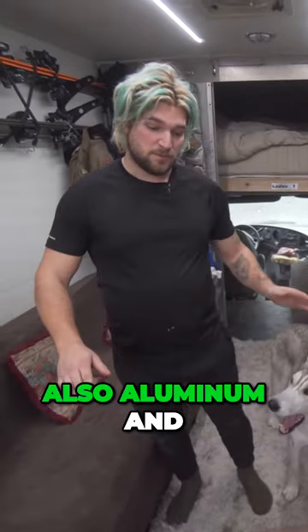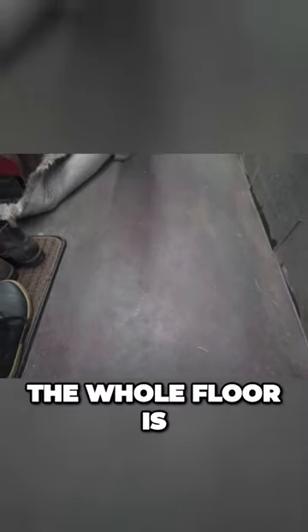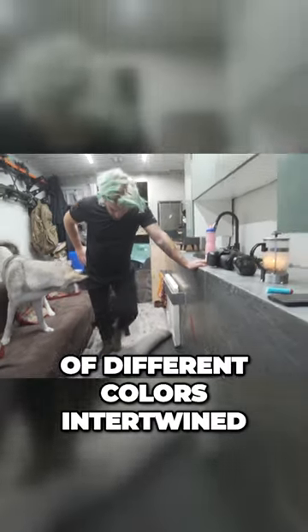The floor is also aluminum, and for the first time I've actually pioneered something. The whole floor is epoxy so it glows in the dark. It's got a whole bunch of different colors intertwined.